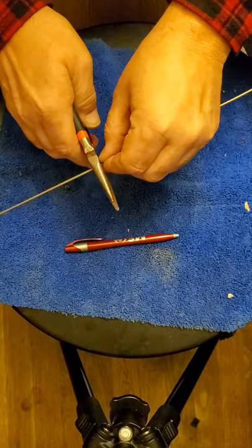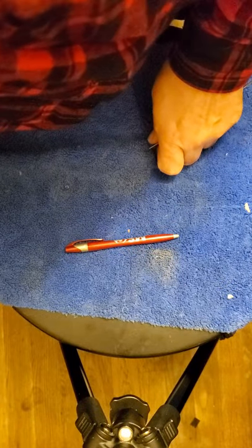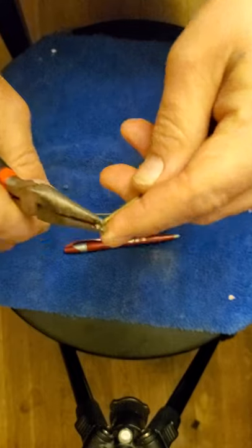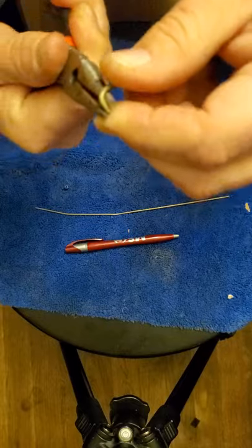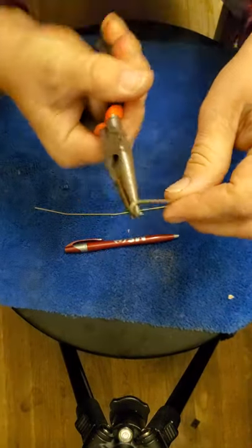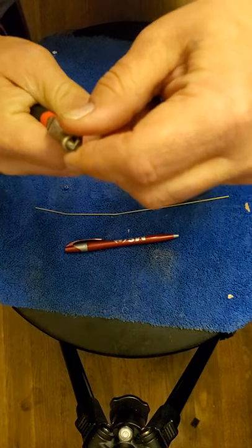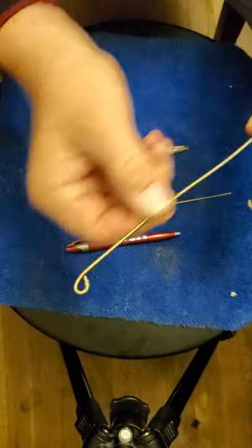Come up here, take your clippers and clip them off. Then take your needle nose and round this end right here off. Try to make it very neat and as tight as you can, because this is going to be the bottom.